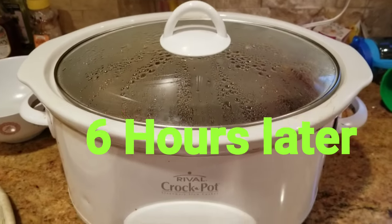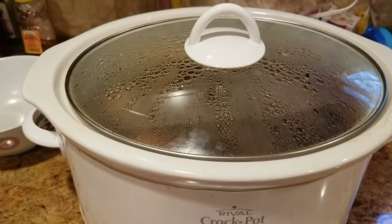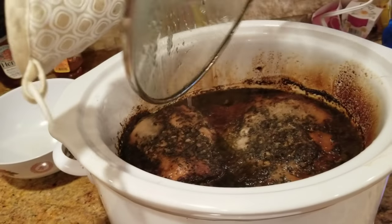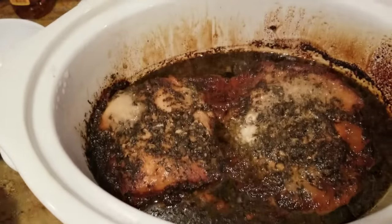So six hours have passed and the pork is done. Oh my gosh, that smells so good. It's very hot. It tastes delicious.